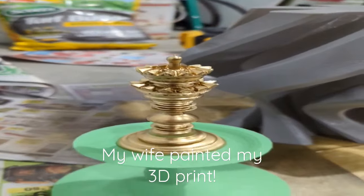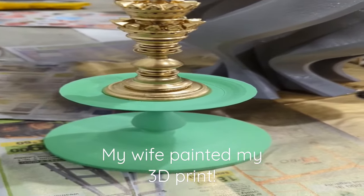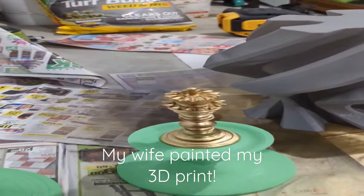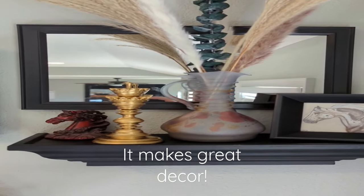This is why I love 3D printing. My wife's really creative, and after finding these models online, I print them, she paints them, and now we have some awesome decor.